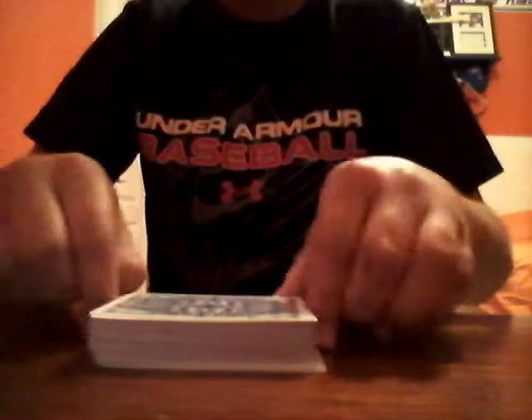Okay, so now that's getting shuffled. Just shuffle a little bit more, so make sure. I have my deck all shuffled.